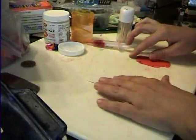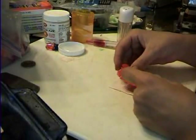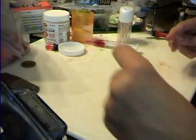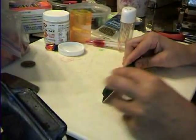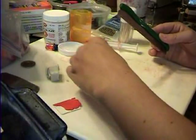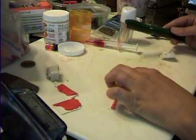Take some white clay and some red clay and roll them out on a number four. You're going to square off the ends. I'm just going to have my nice little rectangle here.